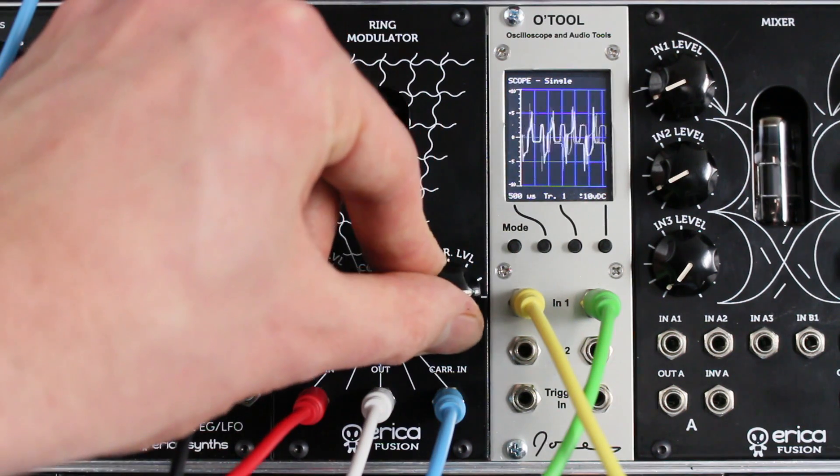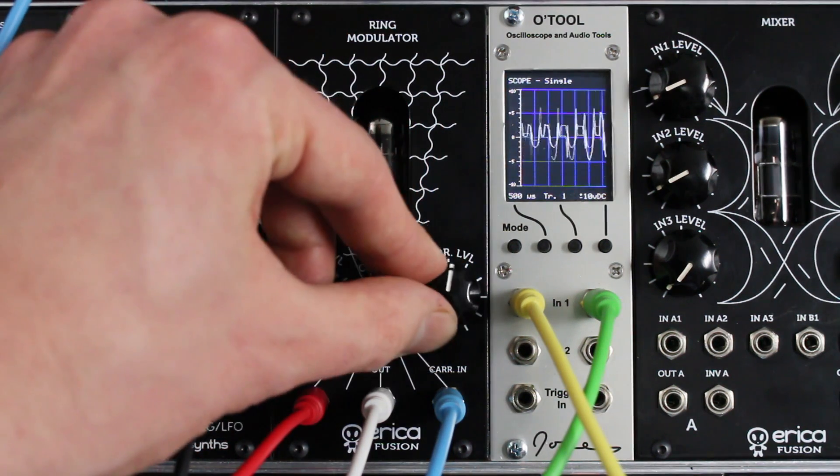Same two sine waves but with a CV sequence on them, and the ring modulator going through a VCA and a delay.